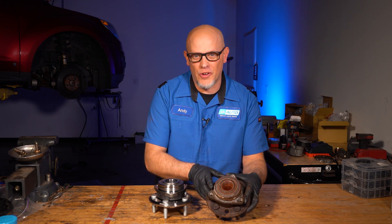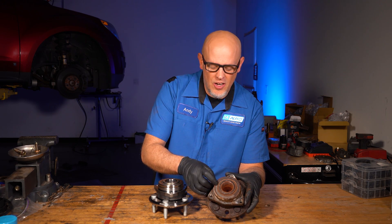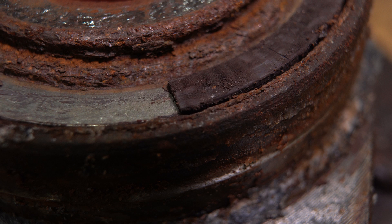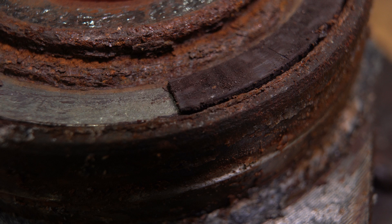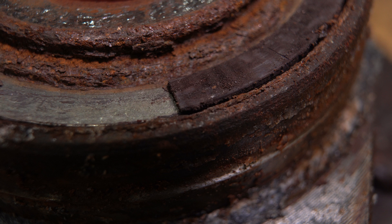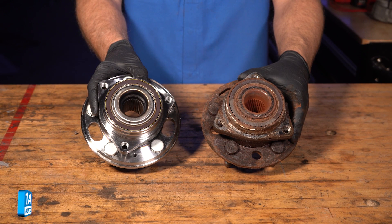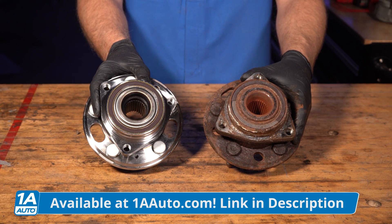Now you can really see what's going on here with the wheel bearing out. On the backside, this magnet should go all the way around — that's where the sensor sits — but a lot of it is missing. There was only a little chunk missing when we started, but from hammering it, a lot of the rest just broke off. That's not the way it's supposed to look; it should go all the way around. So we're gonna replace this and it's gonna fix our problem.